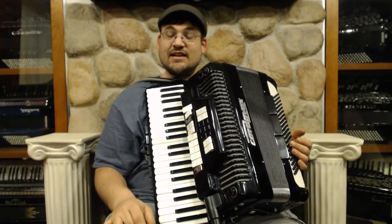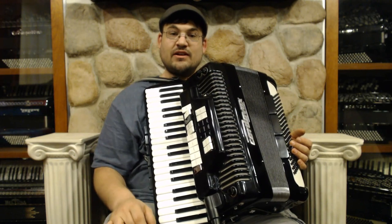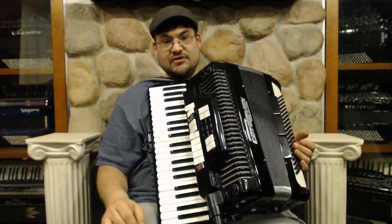Here we have a Cordovax CG. It is an electronic instrument as well as an acoustic accordion. I do have the tone generator and the tube amp that come with it to make everything work together. But first, let's talk about the acoustic side of this accordion.